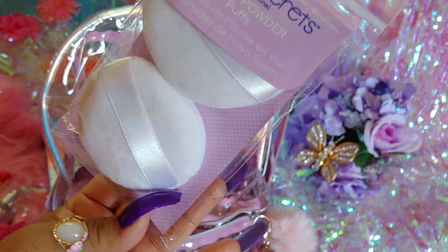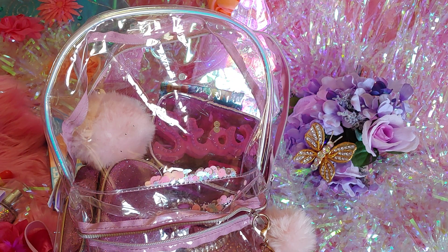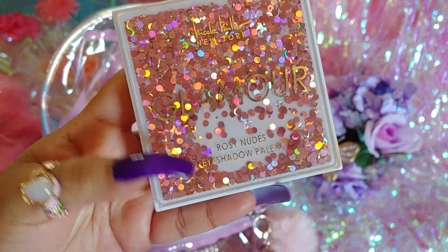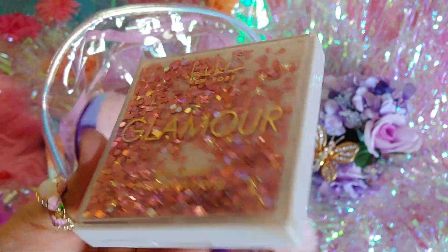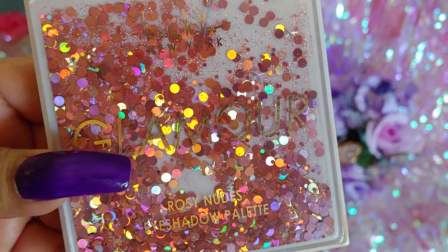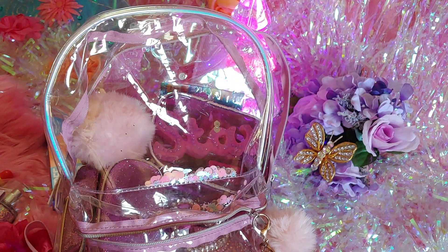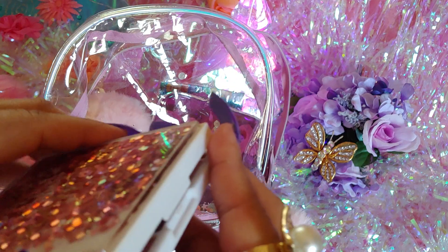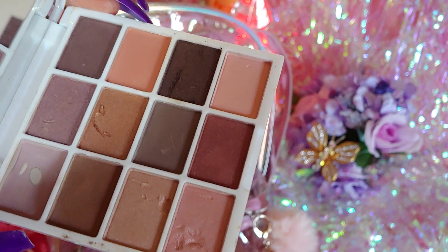I have a little two-pack of loose powder puffs — I like to use these to press powder on my face. Then I have a glamour eyeshadow palette in Rosy Nudes. I like that it has an acrylic top so you can see all the glitter and sequins. It's a pink holographic iridescent design and it's by Nicole Miller. It has a big mirror inside already, which I love.